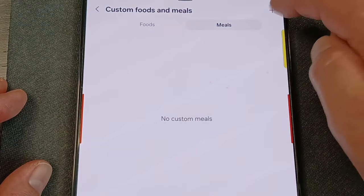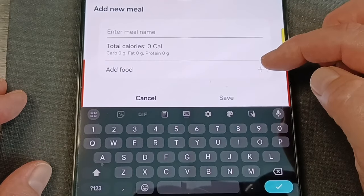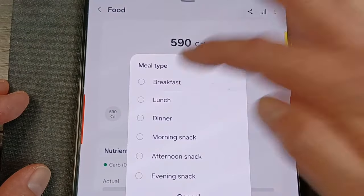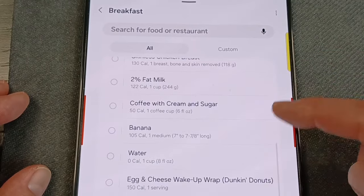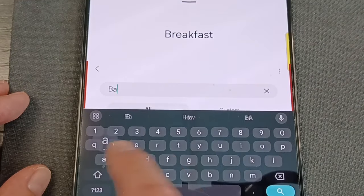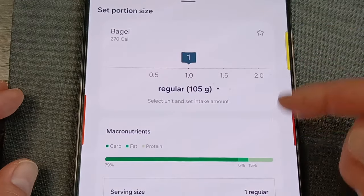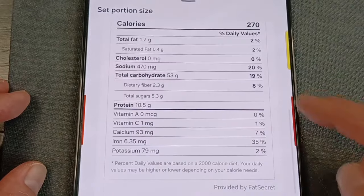If you click on meals, you can add one, name a new meal, and add all the details of what's in it. Going back to the beginning, hit enter meal and select breakfast. It shows your frequently added breakfasts and you can click one, or search for something. If you had a bagel this morning, you can search for it, pick from the options, and it gives you the calories and all the nutrients — already preset, which is nice.